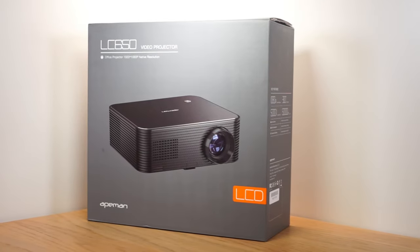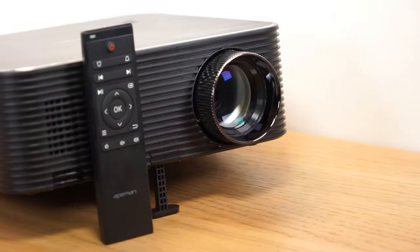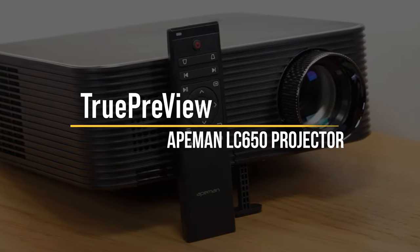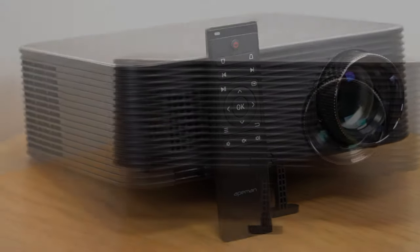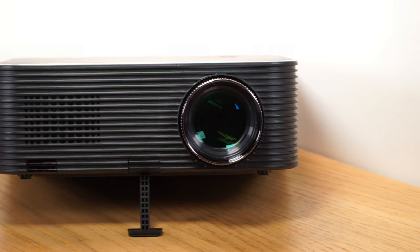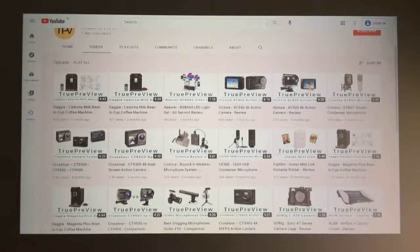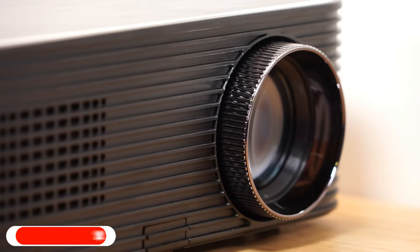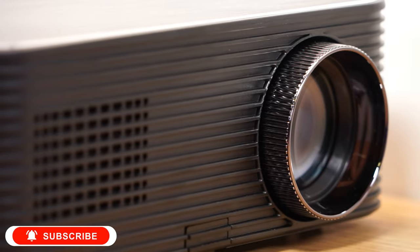What's up guys, this is the Ape Man LC650 and today I'm going to share a true preview of this HD video projector. In this review I'll discuss the pros and cons of the LC650 and I'll provide a demonstration to help you decide if this projector is right for you. This projector was sent to me to test and I'll be sharing my honest feedback throughout this video.